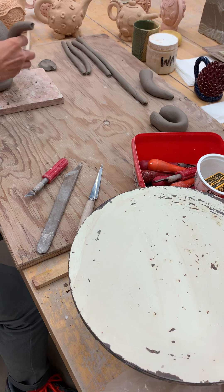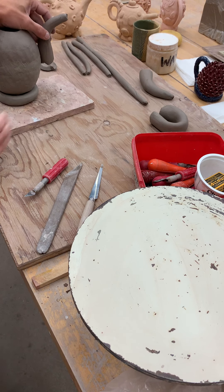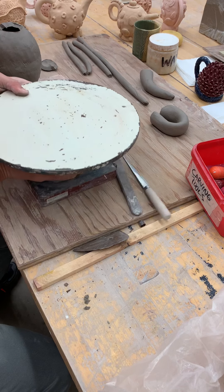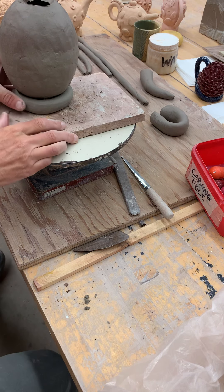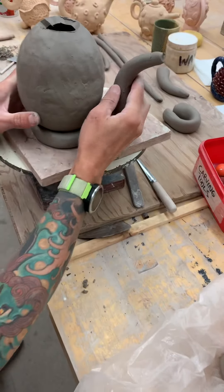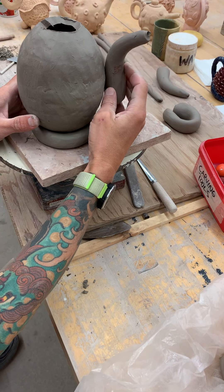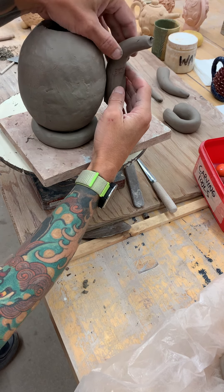So to get the spout to fit, what I do is I set it kind of behind the pot. So when I get down to the level of the teapot and I look at it, I can see where I want that spout to be. And then that'll show me about where I want to cut it.